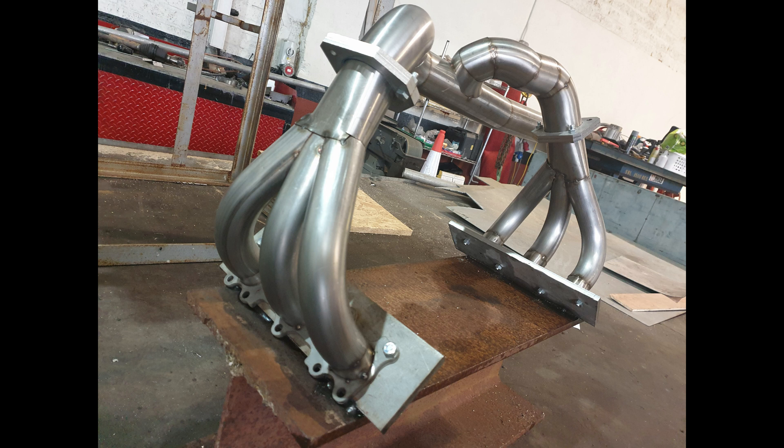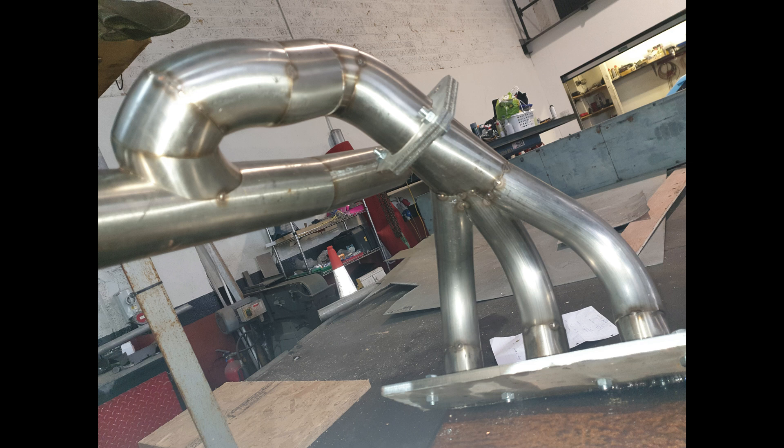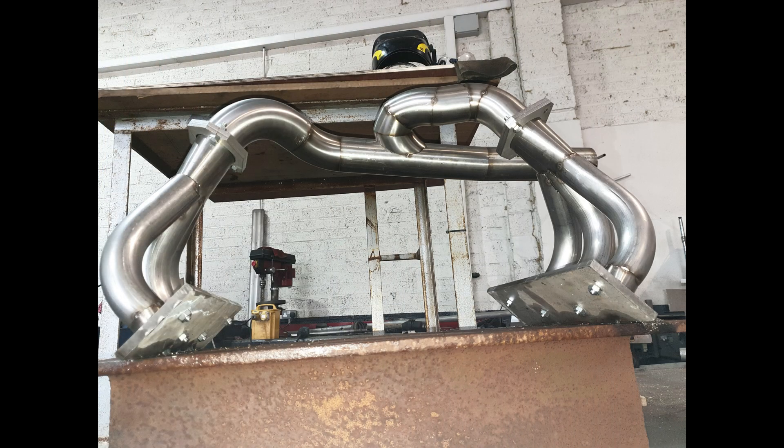From each side of the manifold down to where they meet, the pipe lengths are exactly equal. So if you blow air into one downpipe, the other five will suck - which is something a standard manifold wouldn't do. It was tested with a pneumatic air supply. It's basically a venturi effect, and it works really well.